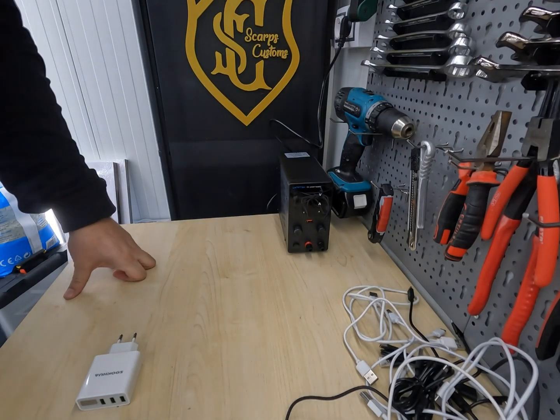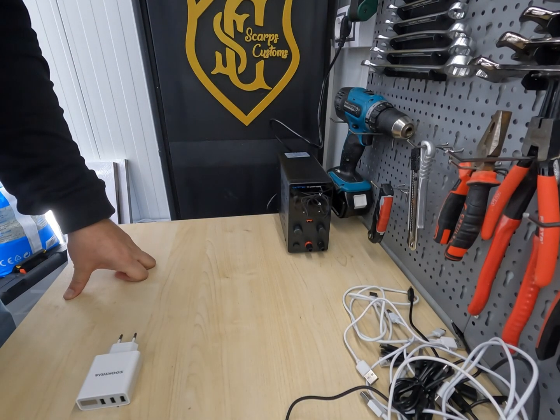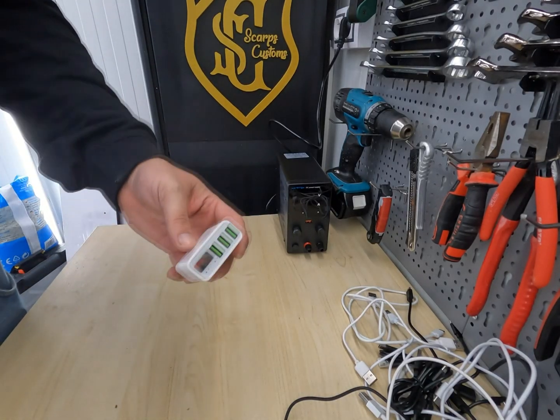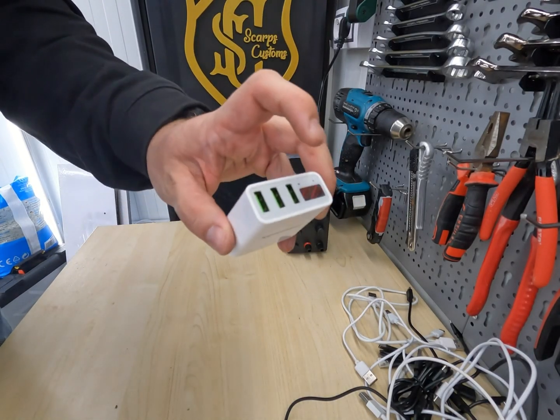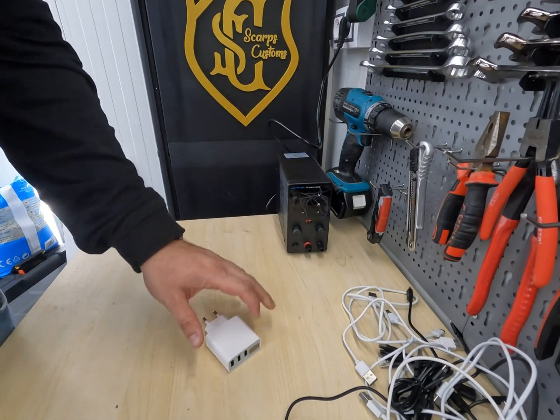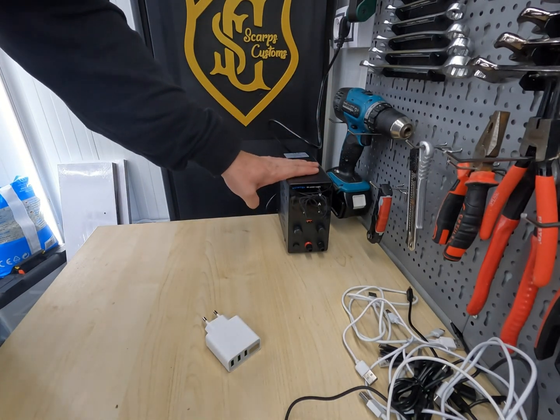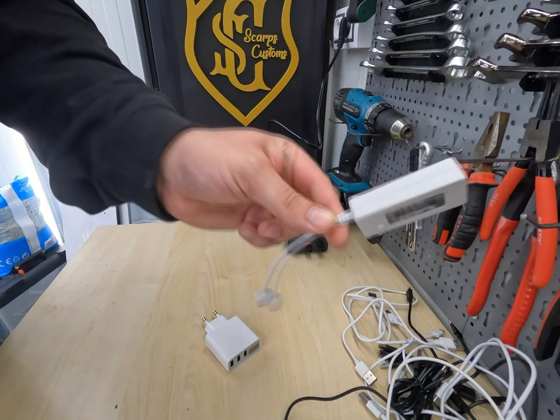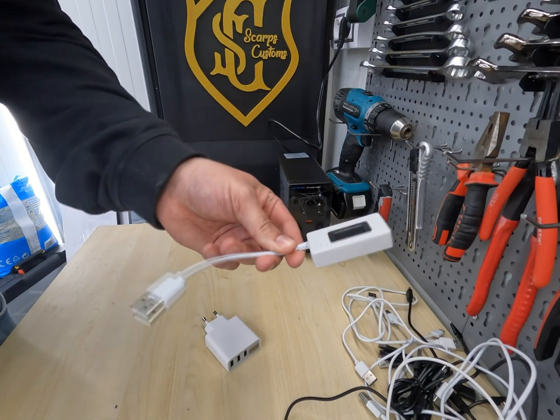The next thing you'll need is some device to measure the power going through the cables. You can use a socket with a measuring display like this, a DC power supply, or you can buy a small device like this that measures the power going through the cables.